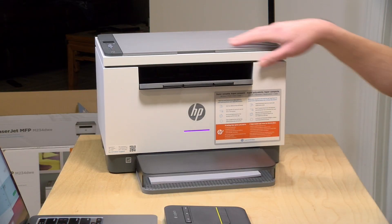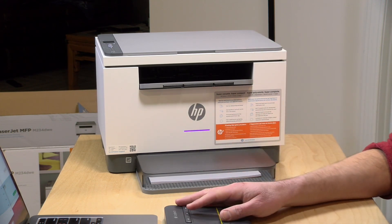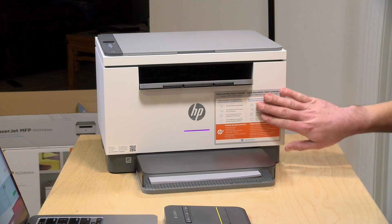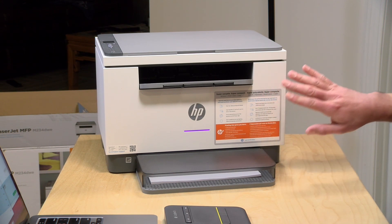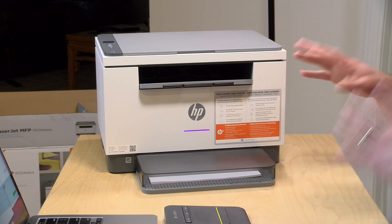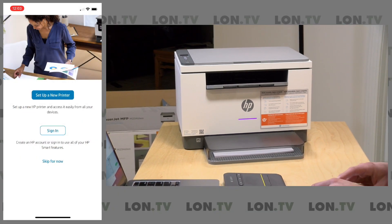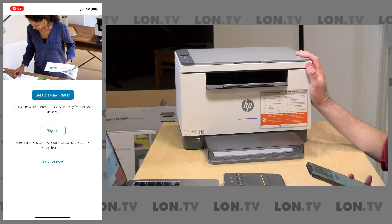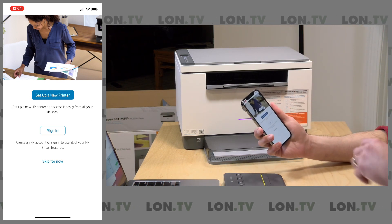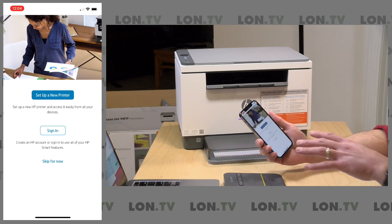You do have to turn the printer on — it doesn't turn on by itself when you plug it in. What you want to look for is a purple light, which will indicate that the printer is getting ready to be set up. We have the HP Plus version of this printer, and this requires that you have your printer on the internet at all times. There's a non-Plus version of this same printer that costs a little bit more that does not have that requirement. The best way to set these printers up, irrespective of whether you've got the Plus or the regular one, is to use their mobile app — the HP Smart app. This is available on iPhone and Android, and it's really the easiest way to get everything up and running.